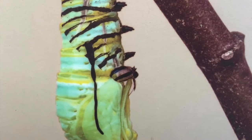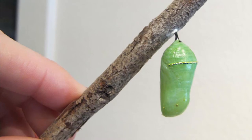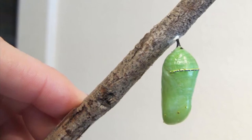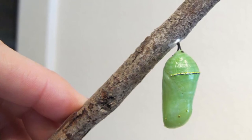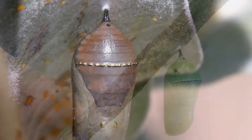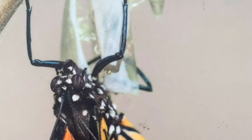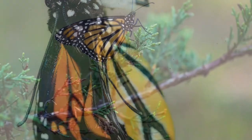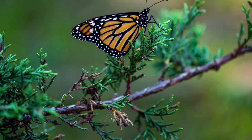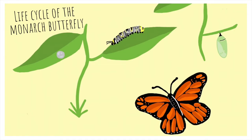As the caterpillar hangs from the branch, it will make its final molt into a chrysalis. The chrysalis will hang on the branch for about two weeks, during which the caterpillar takes part in a process called metamorphosis, changing into a butterfly. The outside of the chrysalis changes colors — beginning as green, transitioning to brown, and finally becoming clear. Once the chrysalis becomes clear, it tears open and the butterfly emerges. The monarch's wings will be wet and need to dry; the monarch finds a sunny spot to dry its wings for a few hours before it is ready to fly.